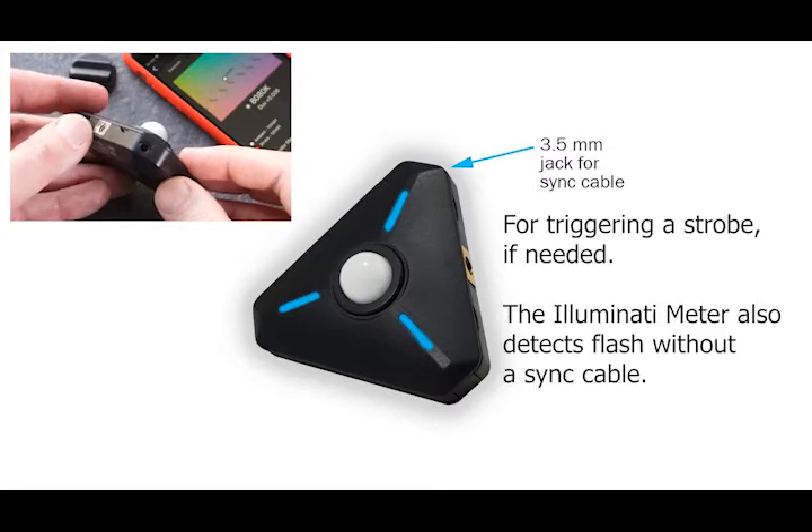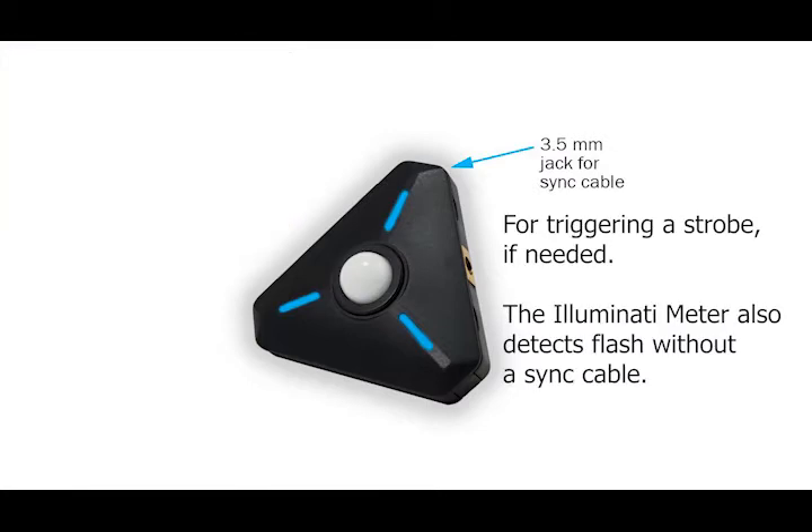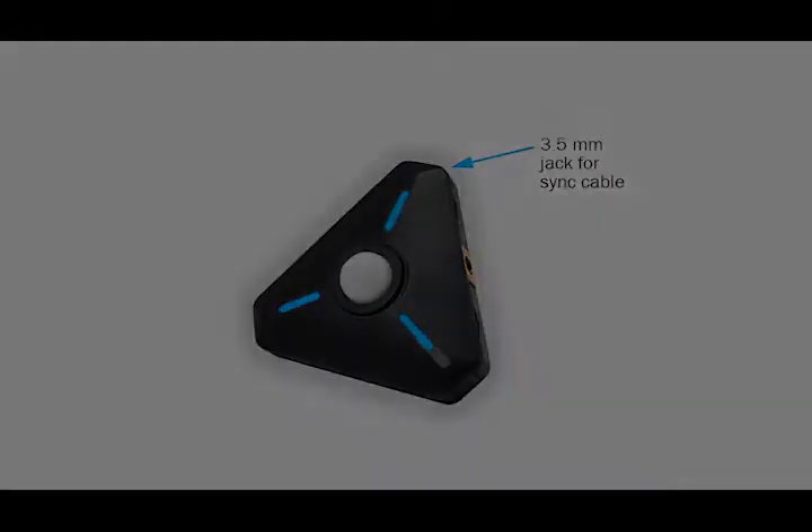The Illuminati meter also features wireless triggering via a sensor and special flash detection electronics inside the meter.